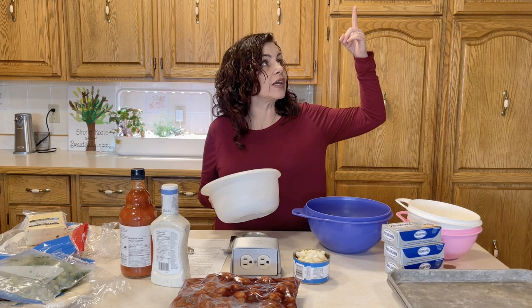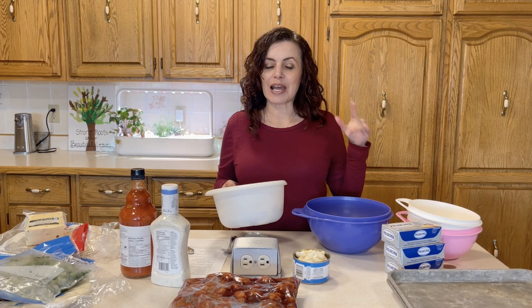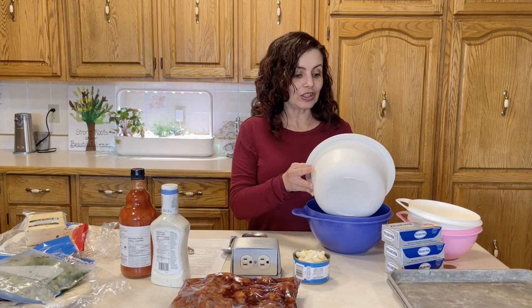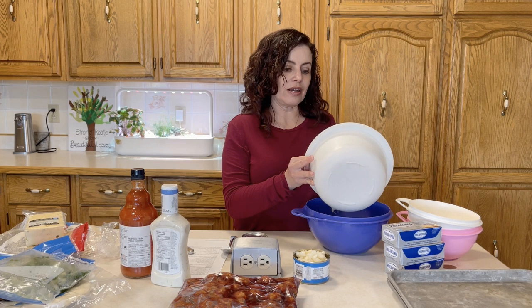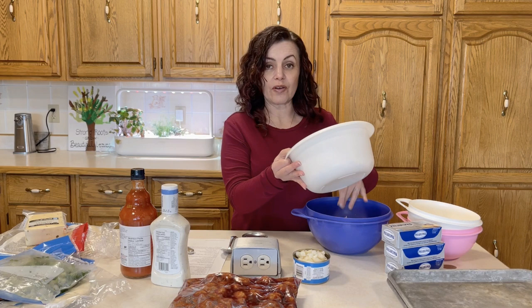Santa Fe spirals freeze wonderfully — I'll put a link to a previous video where I made them for my daughter's bridal shower. But with the flour tortillas I bought to make Santa Fe spirals, I'm instead going to make chicken taquitos using the other half of the shredded chicken. I'm hoping my sister-in-law likes them since she really likes tacos and Mexican flavors. This also lets me use the already-shredded chicken and offer a little more variety.